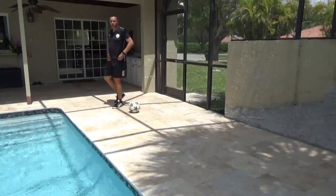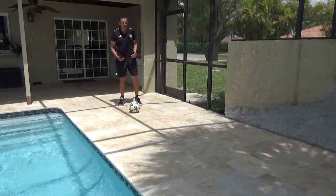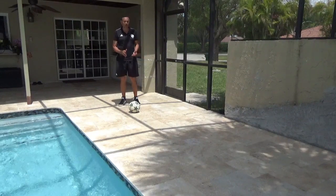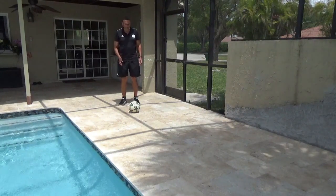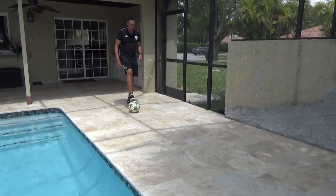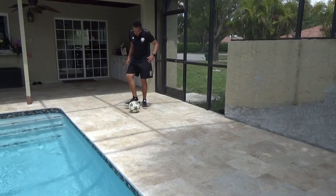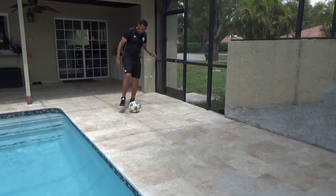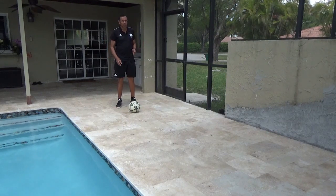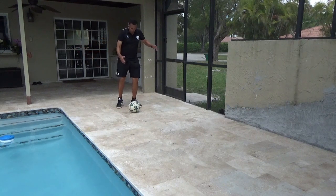Let's get Ziggy with it! For receiving, I'm going to use a wall to rebound the ball to me. When I receive it, I'll use different surfaces — my inside, my sole, my outside — and get it where I want it. I'll also use open body shape and cross body shape, and it all depends on where the pressure is coming from. If pressure is coming from my right, I would go cross body and move away.